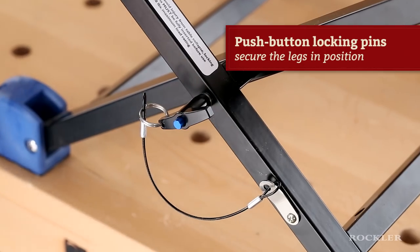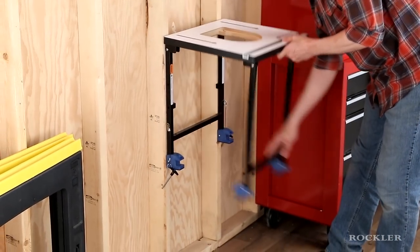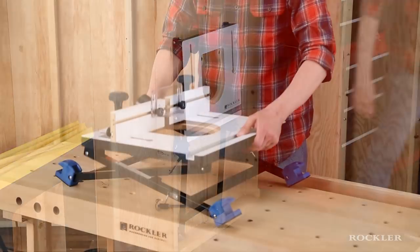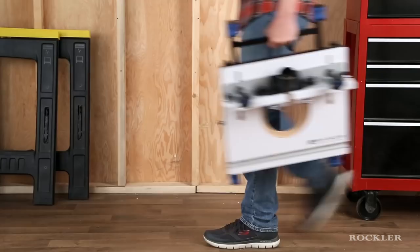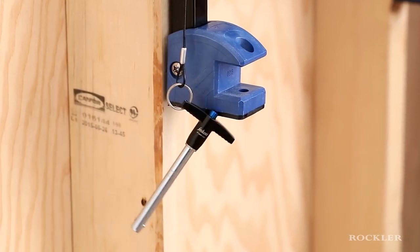Push-button locking pins secure the legs in position for stability and remove easily so the legs can fold down on the wall or fold up on the bench and be secured for compact storage or easy transport. They're even tethered to the legs so there's no chance of losing them.